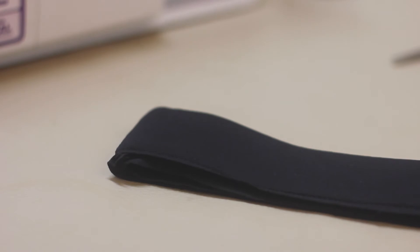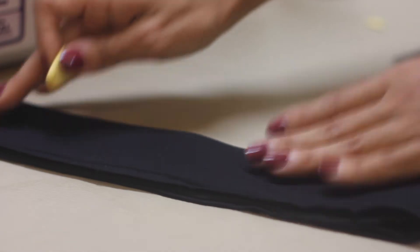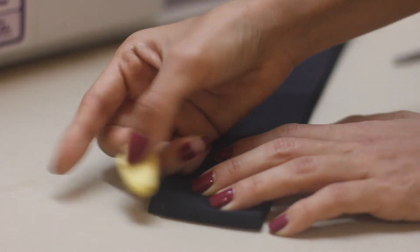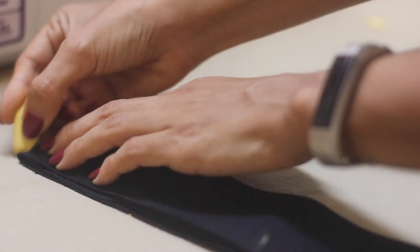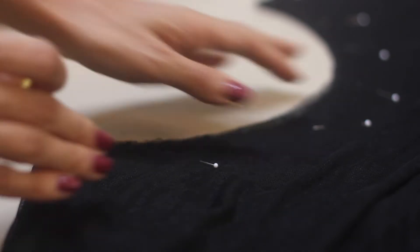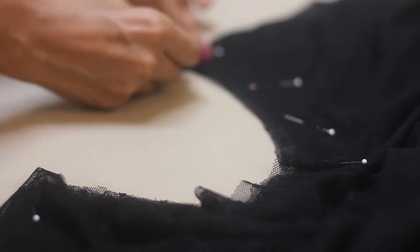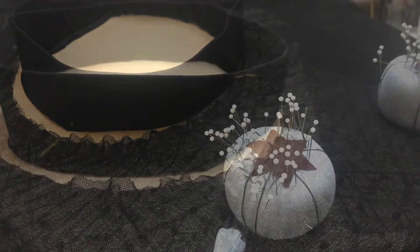Now we are going to divide the waistband into four equal quarters. Fold it in half and mark the edges, then line those marks up and mark the next two folded edges as well. Repeat the same steps on the skirt to quarter-mark it too. Now we are ready to sew the waistband with the skirt.